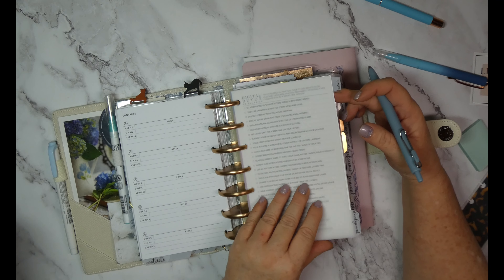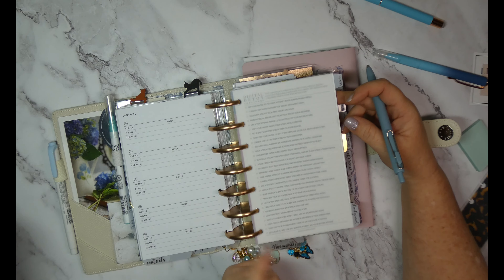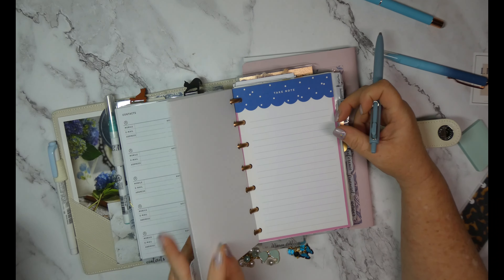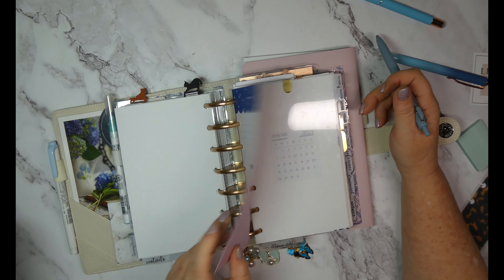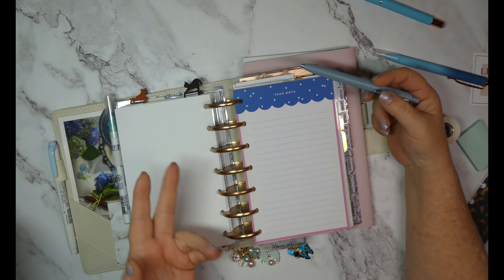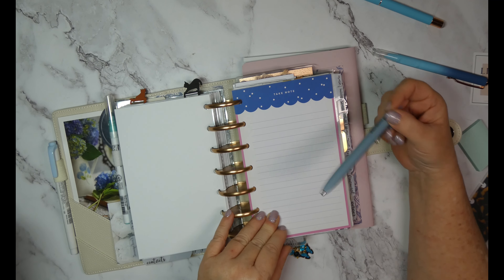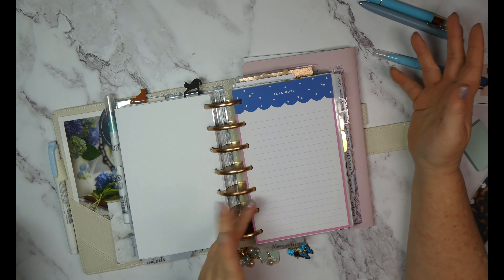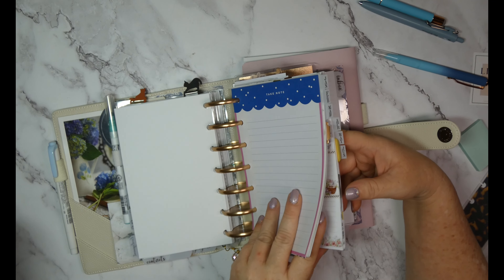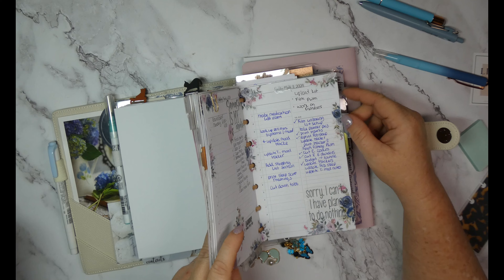Then I have a development tab — there's nothing in here right now, just some old happy planner pages. I plan on writing down books I want to read. I haven't been great about that, but it's been life right now.